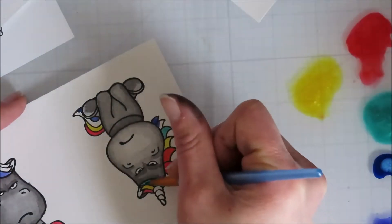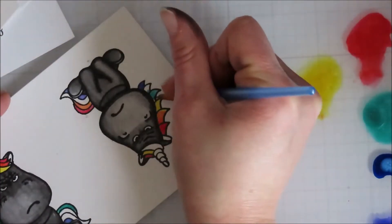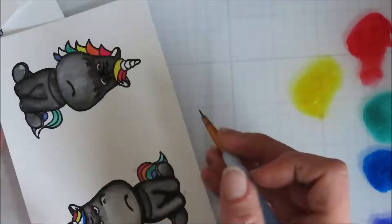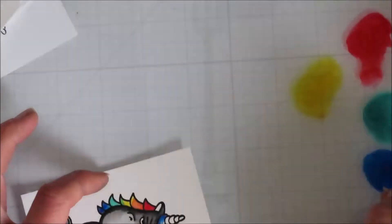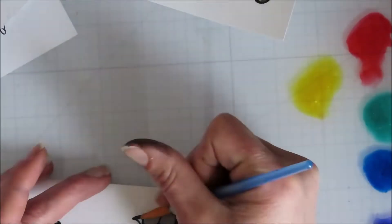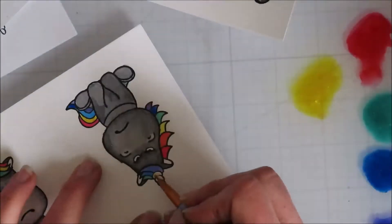I'm mixing right on the unicorn as I'm painting to get that orange, and then the blue-green. It depends — these ones I don't think show that color mixing, but I did on some of the other ones go back in with different colors and gradient down.